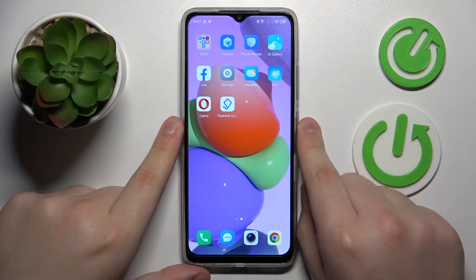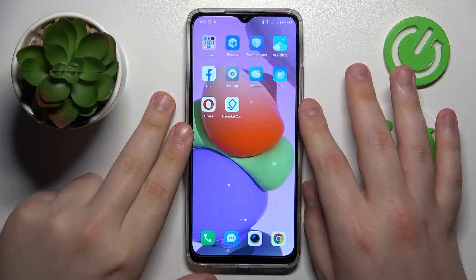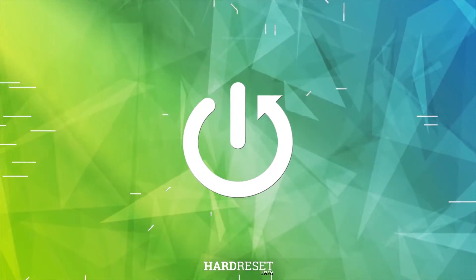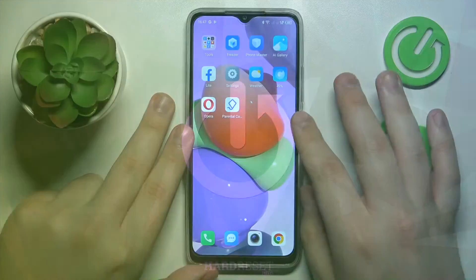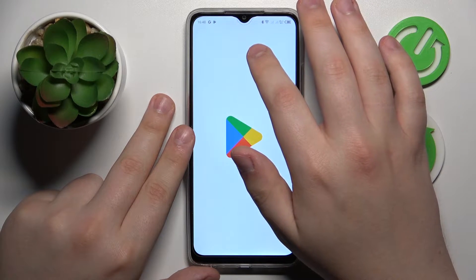This is Technopop7 and today I will show how you can set up the VPN connection on this device. To start, you will need to launch the Play Store and install the free Turbo VPN app.